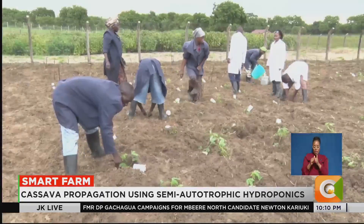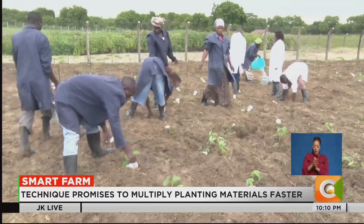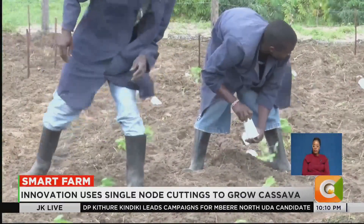From a crop once dismissed as low value, cassava could soon become Kenya's next big agricultural success story, thanks to science and innovation. Dennis Otieno, Smart Farm.